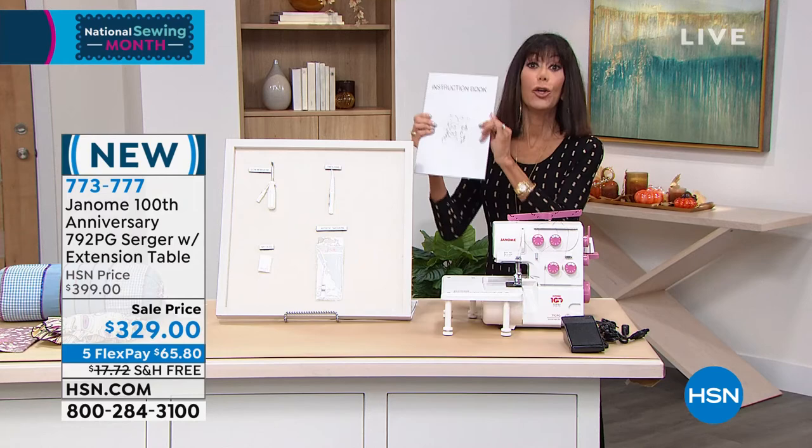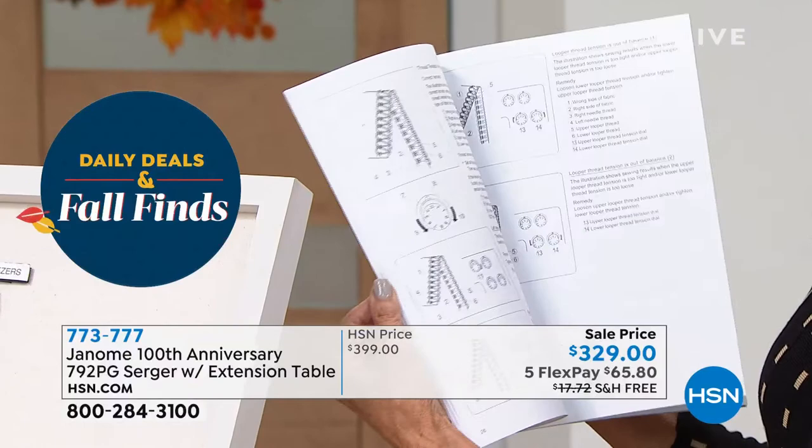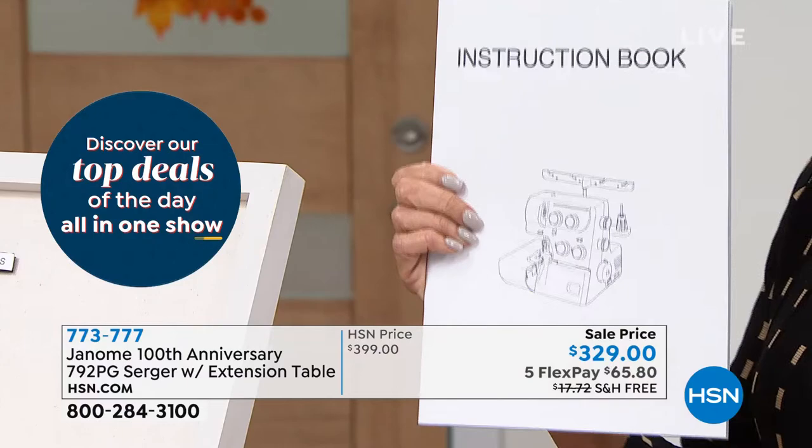I did want to show the viewers the book you were using, Jennifer. This is that instruction book — you get it. It comes with it and talks about absolutely everything: the thread needle chart, narrow hemming, all the different test stitches. You get all of the information that you need, and it comes right along with you.